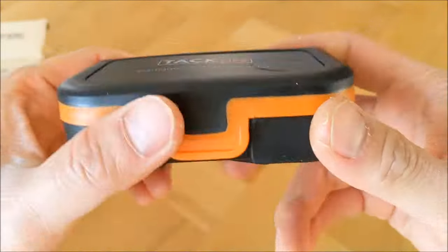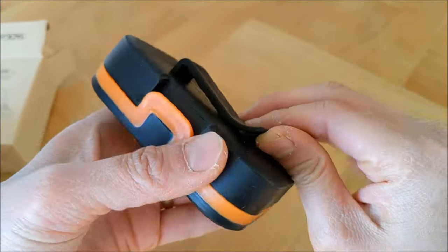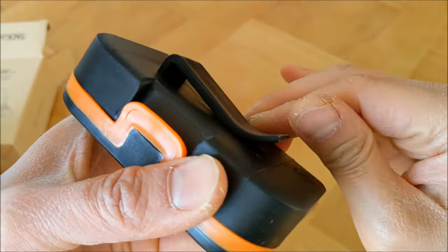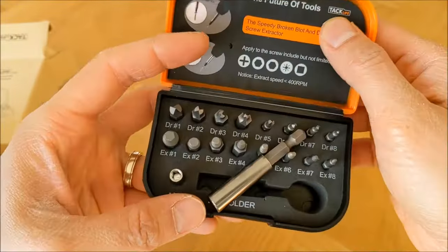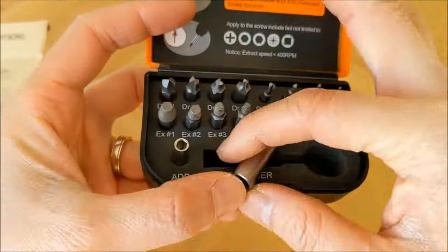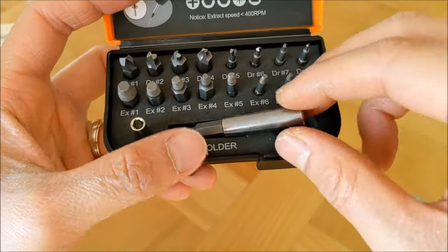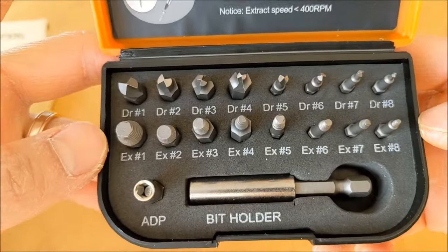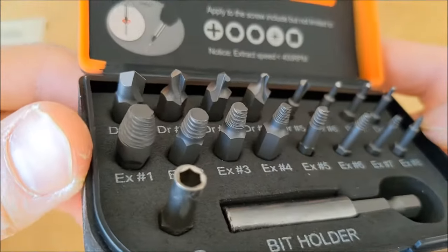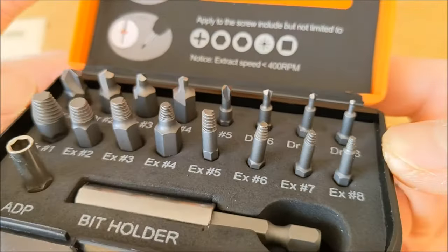It comes in a pretty neat, hard, sturdy plastic box with a clip at the back which you can attach to your belt. Opening the box, you can see a huge range of drill bits and two bit holders of different sizes, which you'll see shortly how to fit the drill bits in.